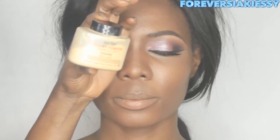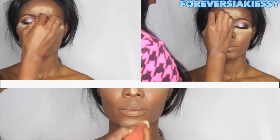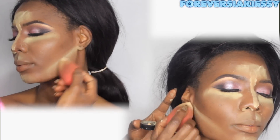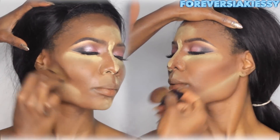Every time you use a cream product you will have to set it with a powder, especially if you have oily skin. I'm using the Ben Nye banana powder and the Anastasia Beverly Hills powder contour kit to set all the areas where we applied the cream contour.